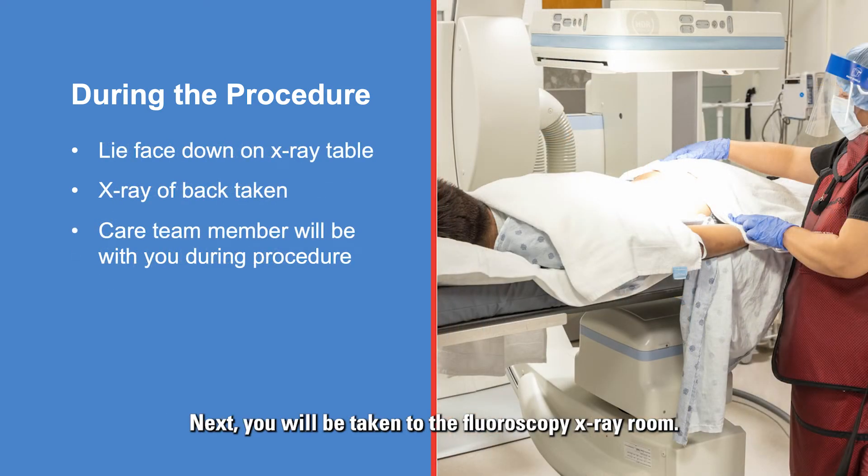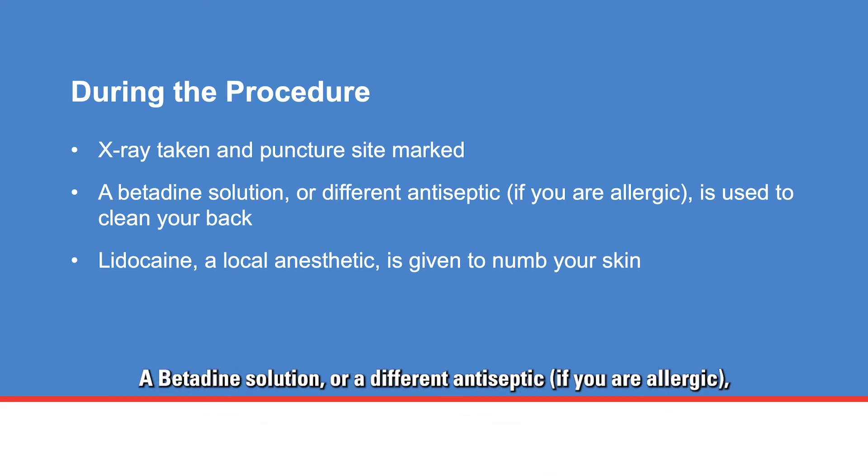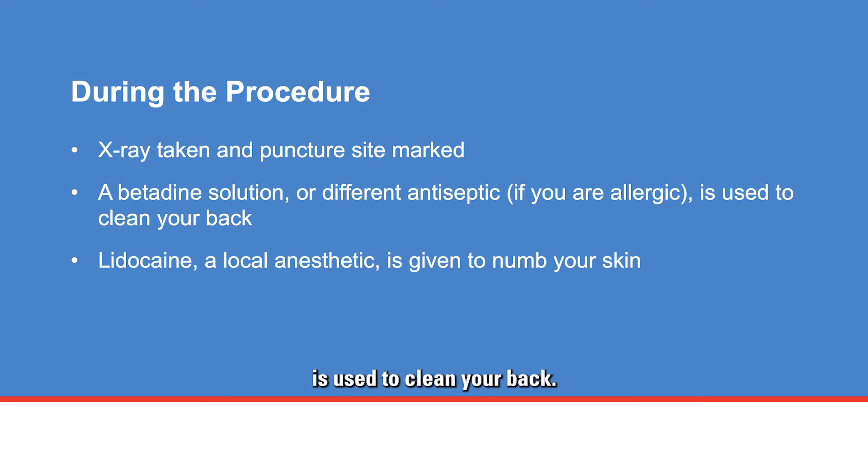Next, you will be taken to the fluoroscopy x-ray room, where a care team member will assist you onto the x-ray table. You will lie face down on your stomach, and a care team member will help position your body. An x-ray of your back will be taken and the puncture site will be marked. A betadine solution — or a different antiseptic if you are allergic — is used to clean your back. Lidocaine, a local anesthetic, is given to numb the skin. You may experience mild discomfort when the shot is given.